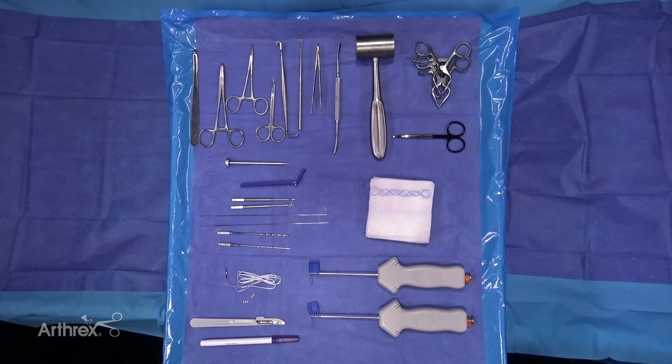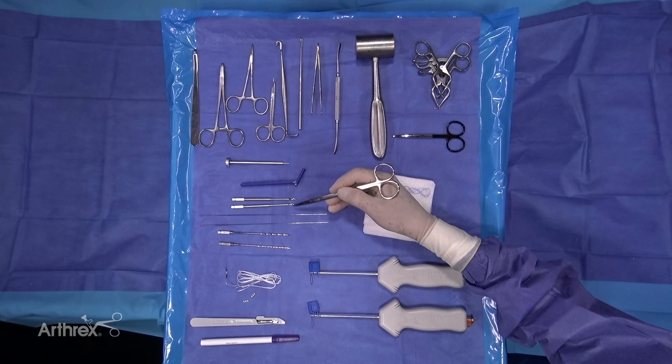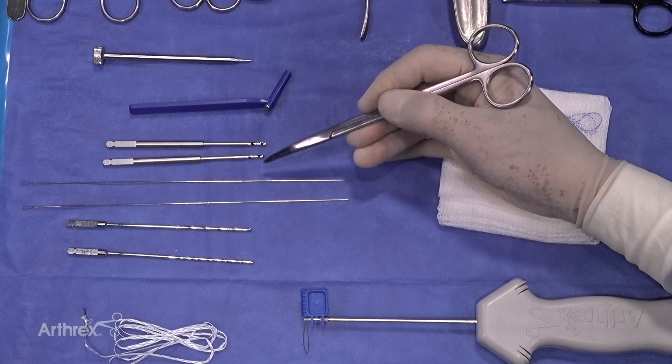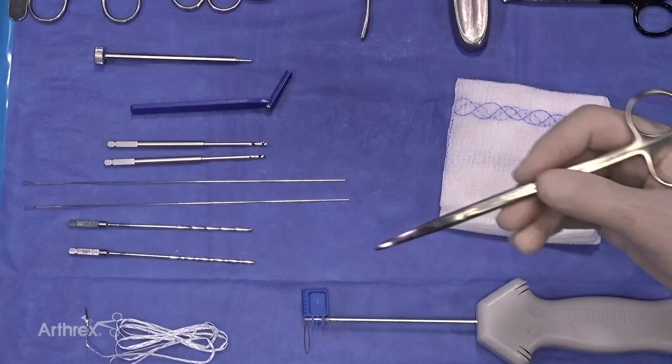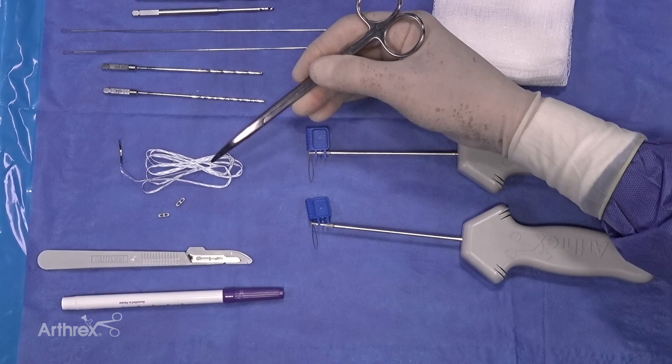This procedure is the application of the 2.5 Arthrex mini push lock for the cranial cruciate deficient knee in the toy breed dog. The advantage of the 2.5 mini push lock is the length of the anchor, which is 8 millimeters. The drill bit for the femoral site is 1.8 millimeters, which we will use in the toy breed. Other instruments include the mini two-hole button, and our suture material is suture tape, which is 1.3 millimeters.